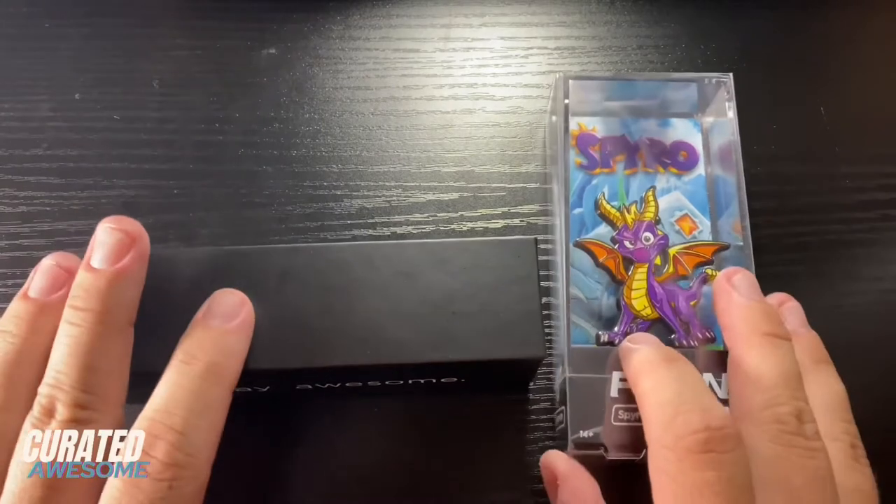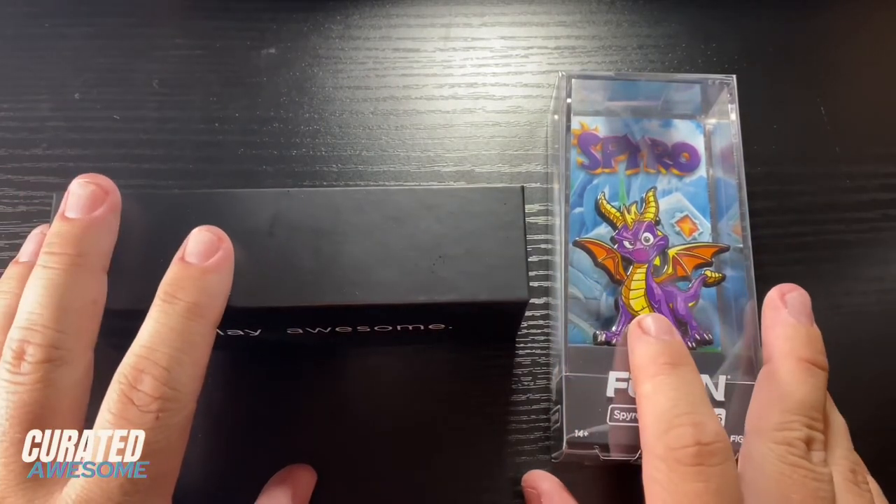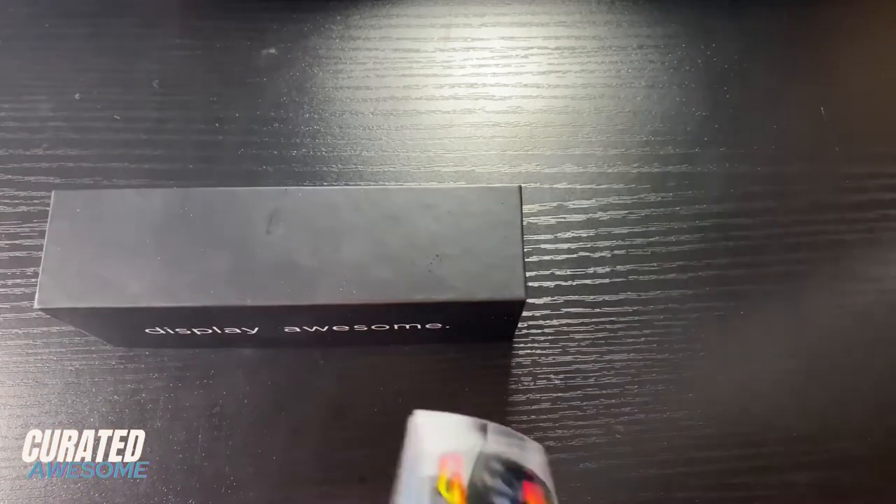Now the good thing about these power bases is that everything you need to use them comes with the pin itself. So let's go ahead and open this pin up.